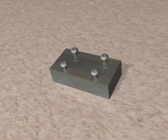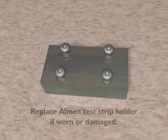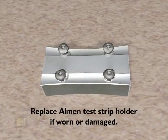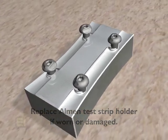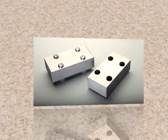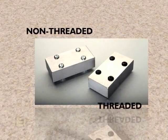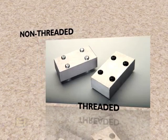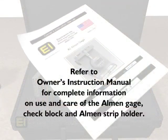Also, check the Almen strip holder and screws. If they are worn or damaged, they should be replaced because they can distort the arc of the strip during peening. Electronics Incorporated manufactures test strip holders in two designs: non-threaded or threaded. Both versions meet industry specifications. Refer to the owner's instruction manual provided in the case for complete information on the use and care of the EI Almen gauge, check block, and Almen strip holder.